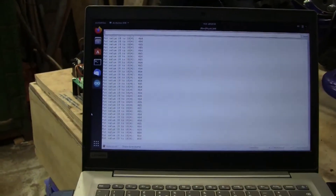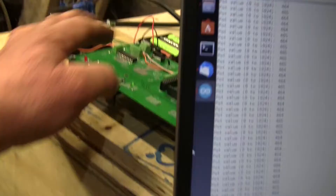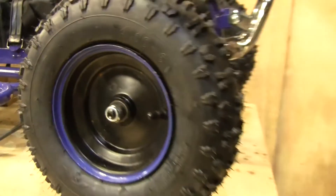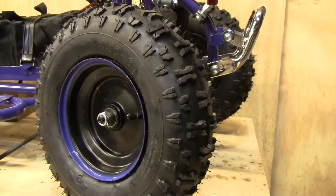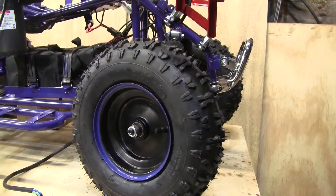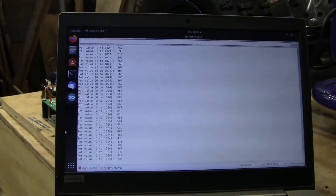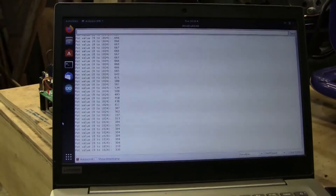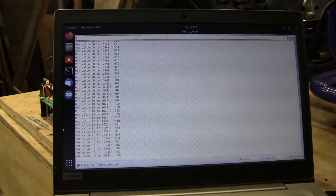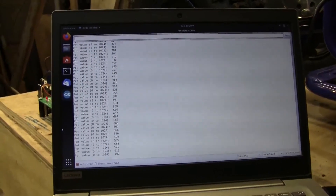I'm not sure if we can see that too well on the camera. Let's run the steering anyway — this is just going to send the steering backwards and forwards. So let's see what numbers we get: it's going down on the left-hand lock to 304, and then up on the right-hand lock to 667. So we've got about 320 units of resolution — that's easy enough I think.